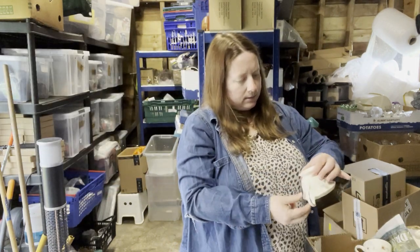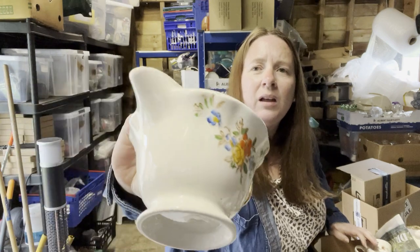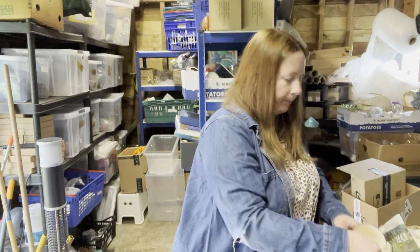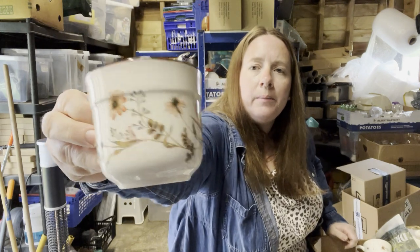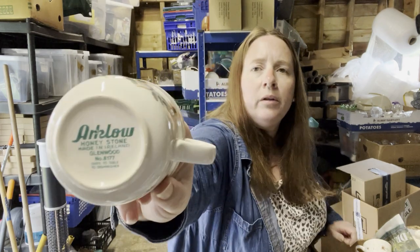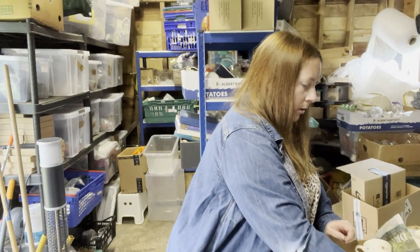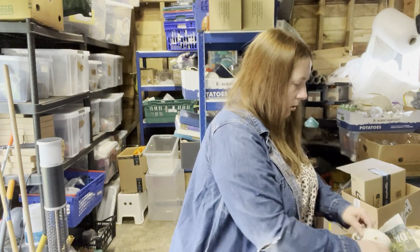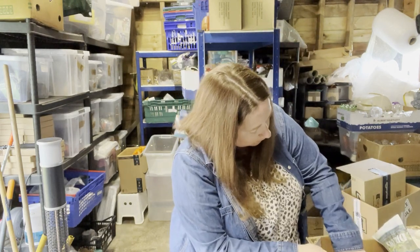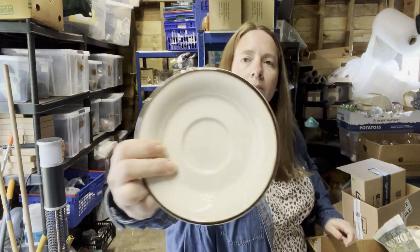I've got a jug — this one is Granville. It's got some crazing — that's when the surface sort of cracks in reaction to temperature, it's the glaze. Some more retro bits and bobs — this is Arklow Honeystone, made in Ireland, Glenwood. I've got one, two, three, four, five, six cups — one of which has got a chip — and one, two, three, four, five, six saucers. And a teapot to go with the ivy set.